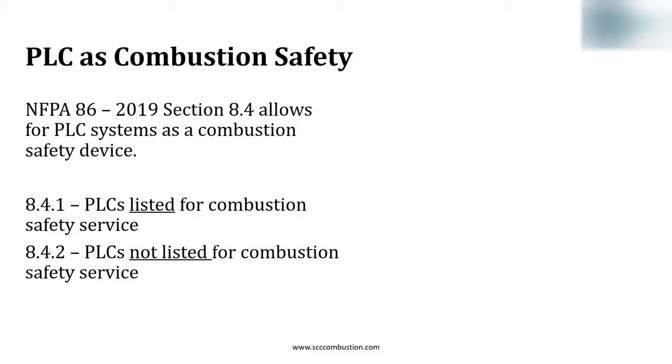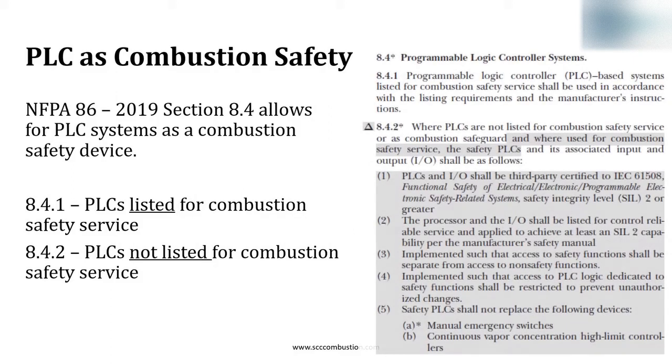NFPA-86 has criteria for the PLC to be the combustion safety — meaning the sequencing, powering shutoff valves, and conducting purge. There are two avenues for the PLC to be the combustion safety: one is listed for combustion service, and two is not listed for combustion service. The listed PLC is straightforward in being designed for combustion safety. The non-listed PLC must meet criteria of section 8.4.2 in NFPA-86, including third-party certified, SIL-2, and restricted access.